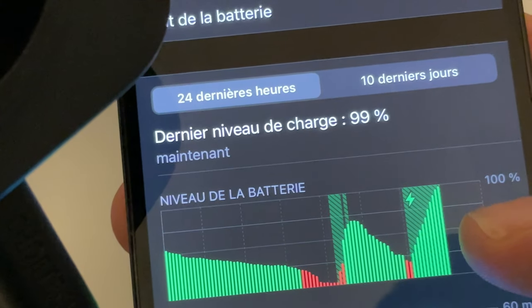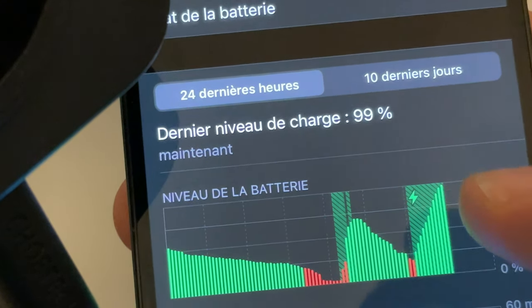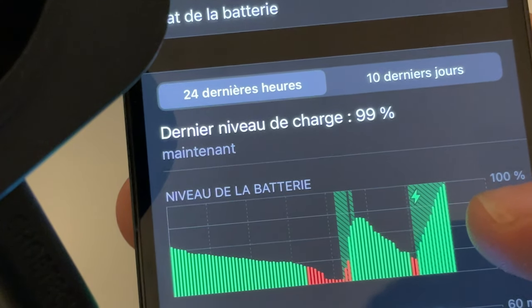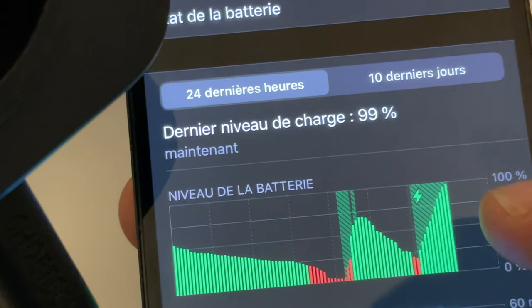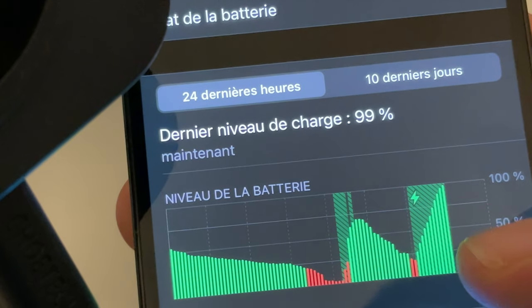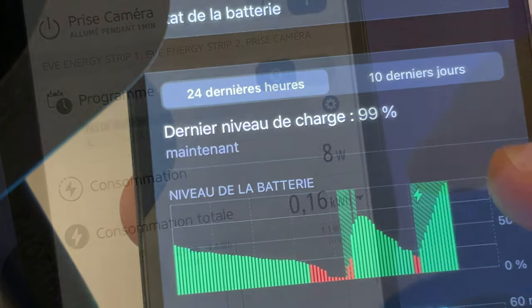À propos du temps de charge maintenant, il m'a fallu 30 minutes pour charger à 25%, comme la plupart des chargeurs Qi de ce type-là. Par contre, il m'a fallu presque 3 heures pour charger complètement un iPhone 12 Pro, contre 2h30 pour un MagSafe. Donc c'est un petit peu plus lent, surtout vers la fin.